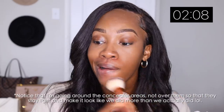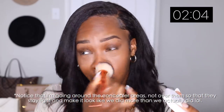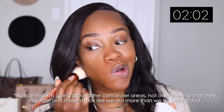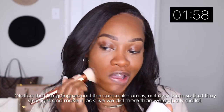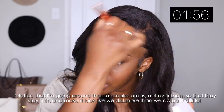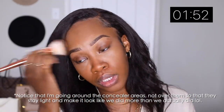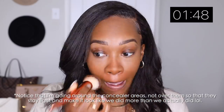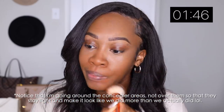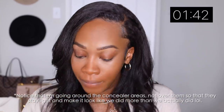Going into this foundation, I'm using a brush because you can control more of what you're putting on — you can really control the layers and coverage. I also feel like it's way easier to blend out when you're using a powder foundation. I would definitely say it's a whole lot easier. Now I'm gonna go into some bronzer using my Minted bronzer.